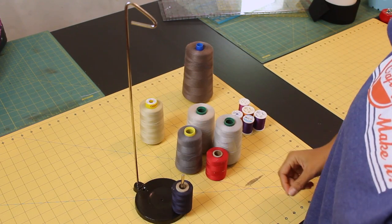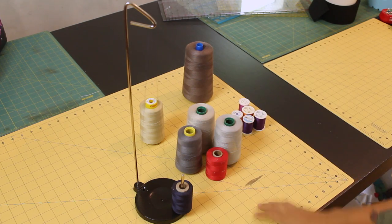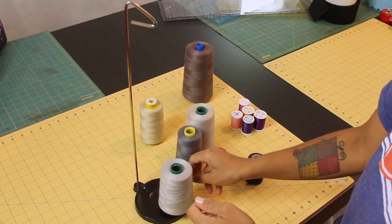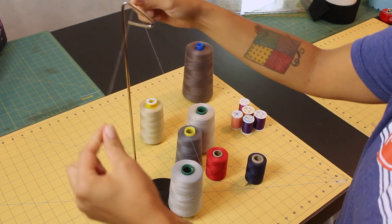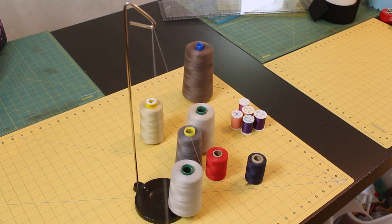What I like to do is set up the thread stand to the right of my sewing machine, so the thread comes right off the cone nice and smoothly. I've included a link in the description box below on where you can click to buy your own thread stand and start saving yourself some money using these cost efficient thread cones.